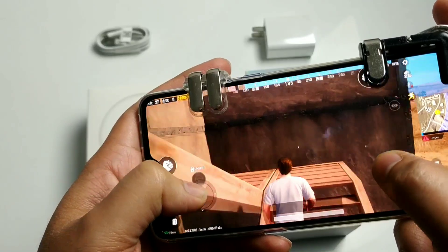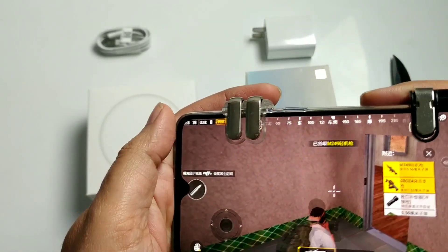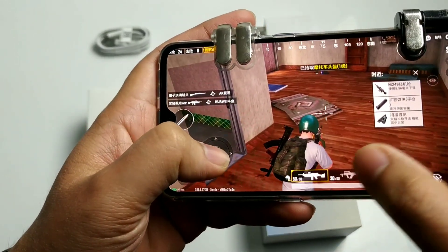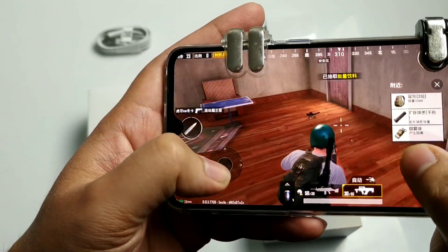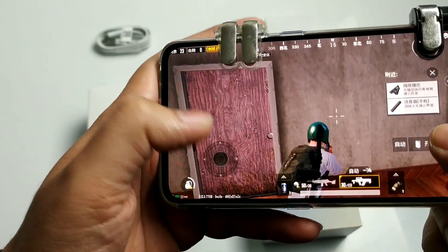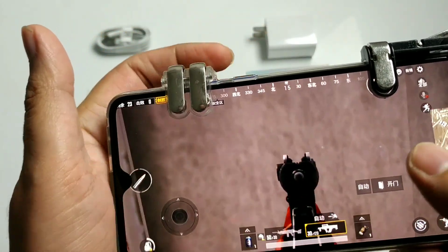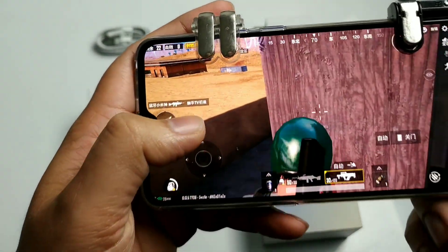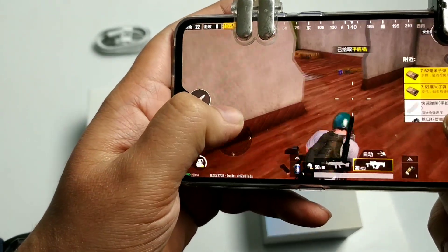Let's talk about the giveaway. I will give away this Mi 9 phone when the channel reaches 80,000 subscribers. You must follow me on Instagram, otherwise you will be directly disqualified. You also need to leave a comment on today's unboxing video, because I use a random comment picker. Winners will be chosen by luck.